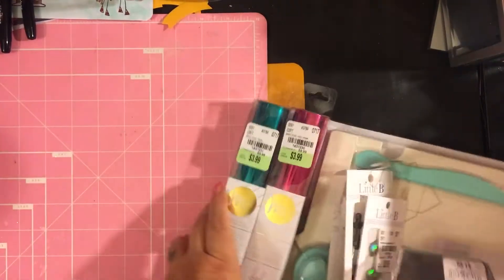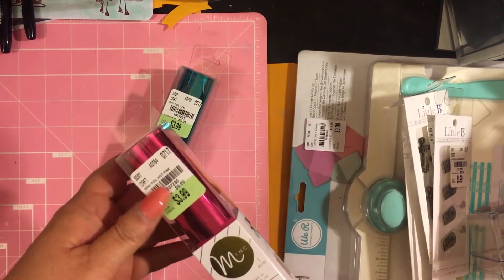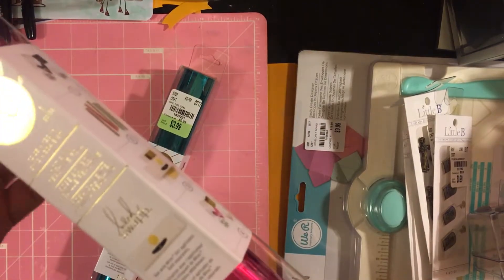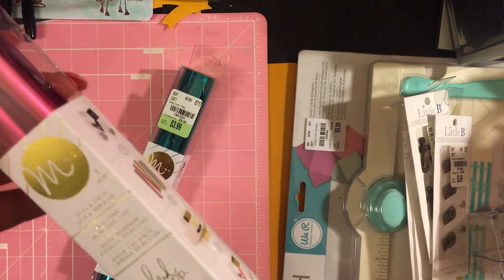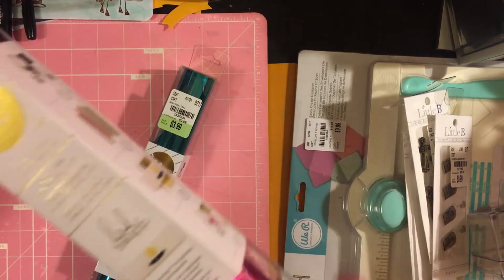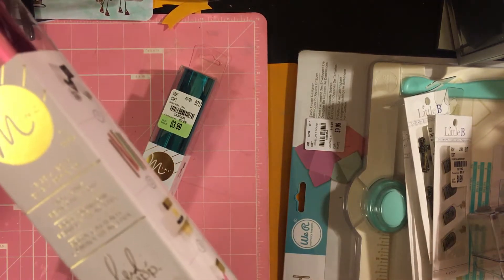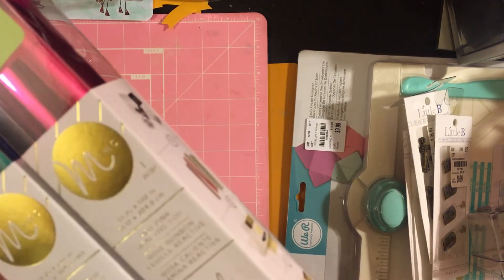First thing I want to show you — last week we got these mink foil reactive foils from Heidi Swap. They're originally $9.99, we got them for $3.99. These are longer — 10 feet long. Last week it said 12.25 by 120 inches.